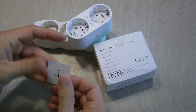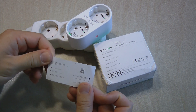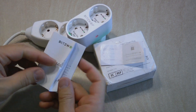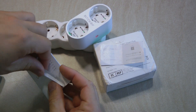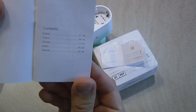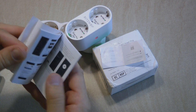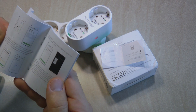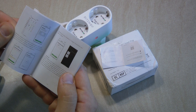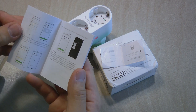Blitzwolf always had a minimalistic box design. In the box there is a feedback leaflet which contains websites, Twitter accounts, and email addresses if you want to leave feedback. There is also a multi-language user manual — mine got a little bit battered in the box — which takes you through the basics of how to pair it with the app. They use the Smart Life app as an example.